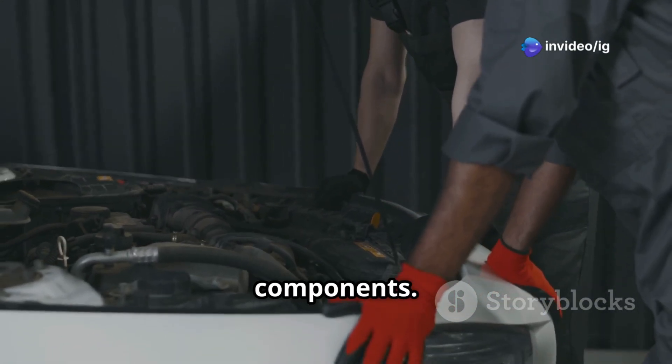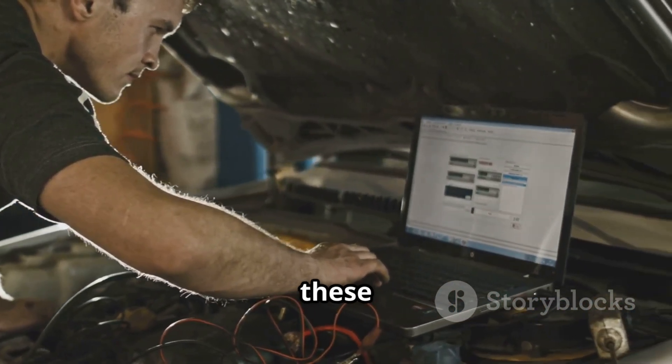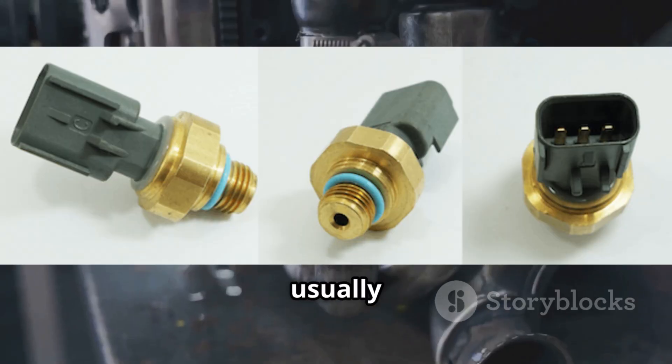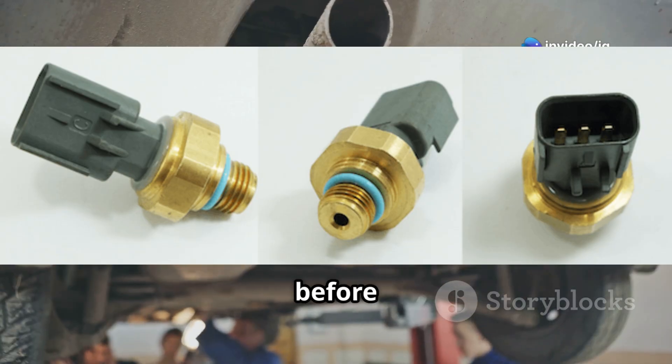To diagnose P0470, you'll want to locate these key parts. First, the exhaust back pressure sensor, or EBP sensor — it's usually mounted right on the exhaust manifold or on the exhaust pipe just before the turbocharger.